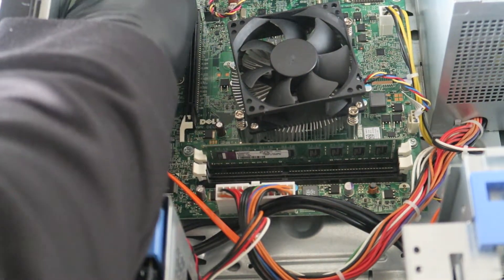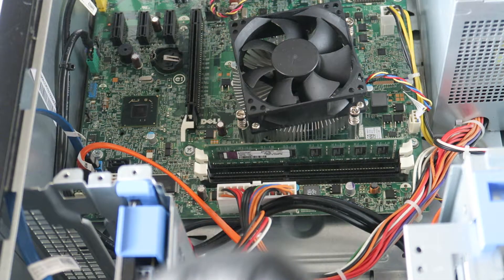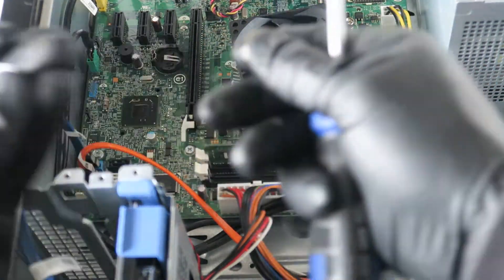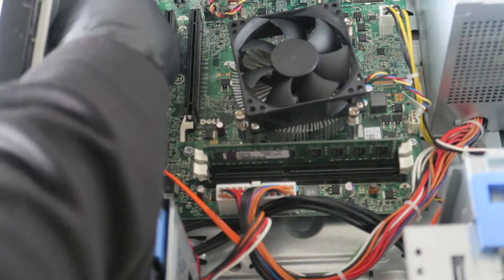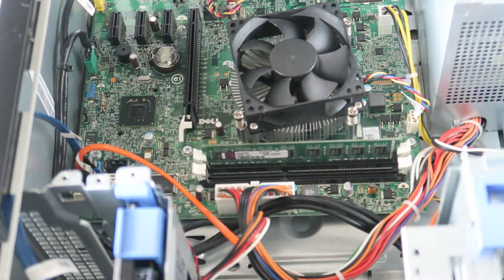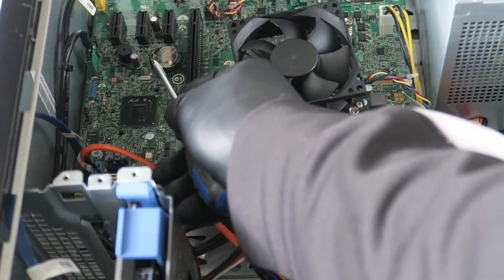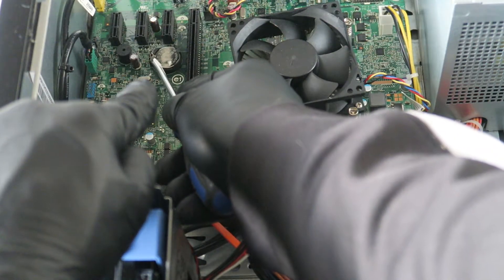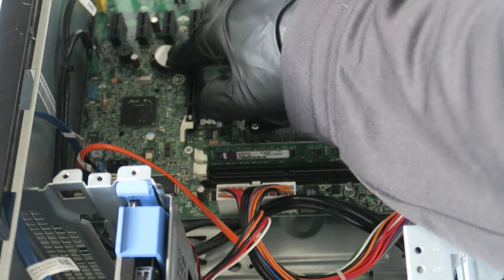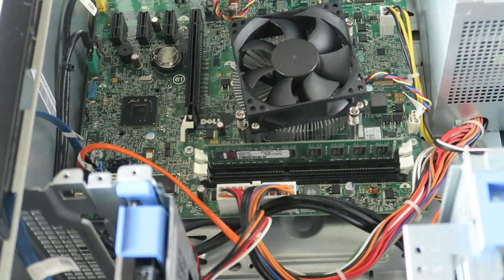You can buy a CR2032 either online or at a grocery store in the battery section. Here's the old one and here's the new one I'm installing. You just install it like this and it clips right in. Take a flathead screwdriver, press the little clip at the bottom, it comes right out, and you install the new one back — just like that and you're done.